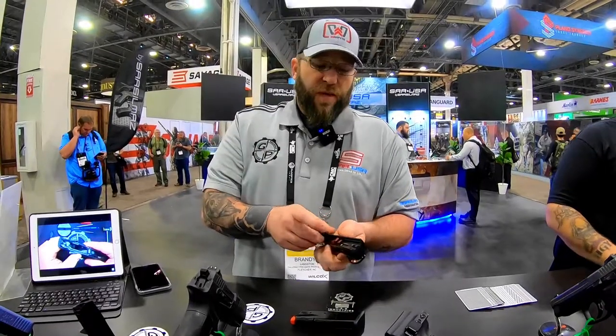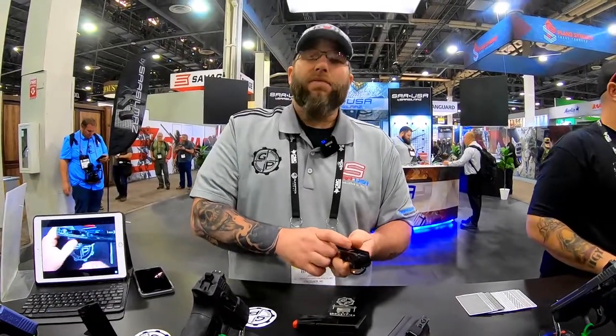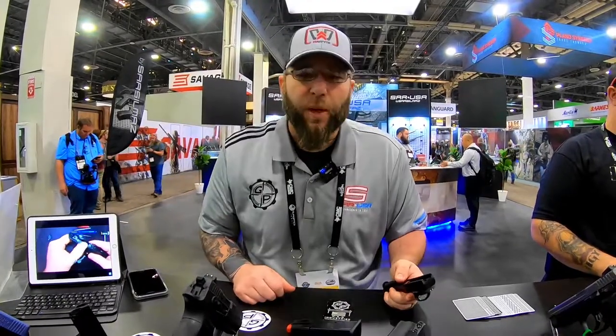So we want to thank C4 Defense for stopping by. He literally lives one county over, so expect to see a lot more videos between the two of us in the future. We're gonna have him out to the shop, get some custom Kydex made for him, and see if we can get out there and run some drills with him. Thanks for checking it out — be sure to go to GallowayPrecision.com for your SAR USA parts.